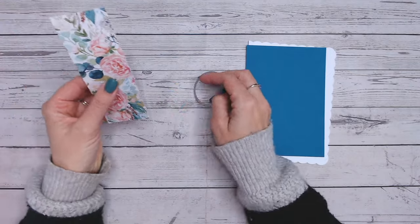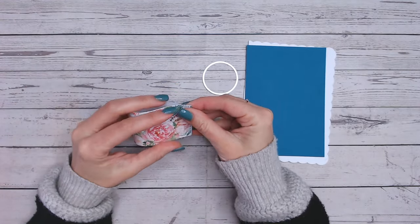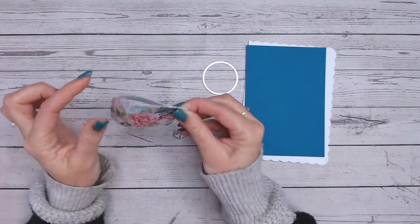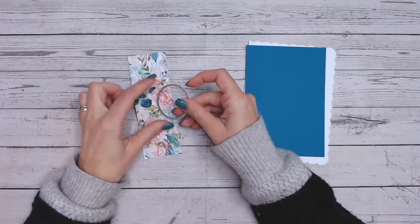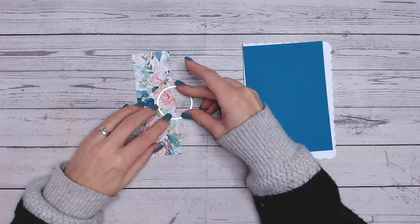What I'm going to do with the die is first find the centre. You can measure and mark this, but I'm just going to pinch one edge — not all the way across so I don't get a fold line — just to give me the centre line. You can do this from the back or the front. I'm then going to lay my die over the top just like so.